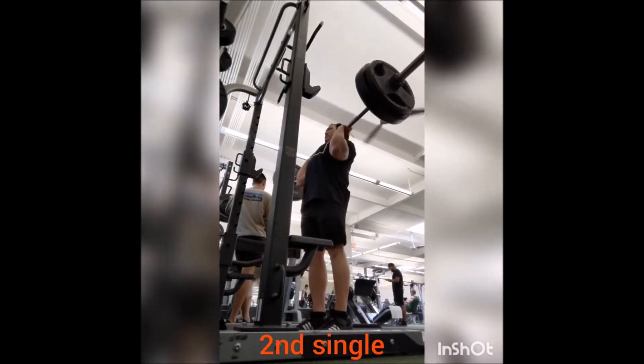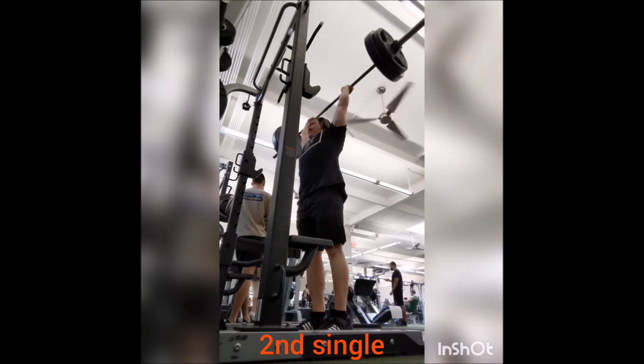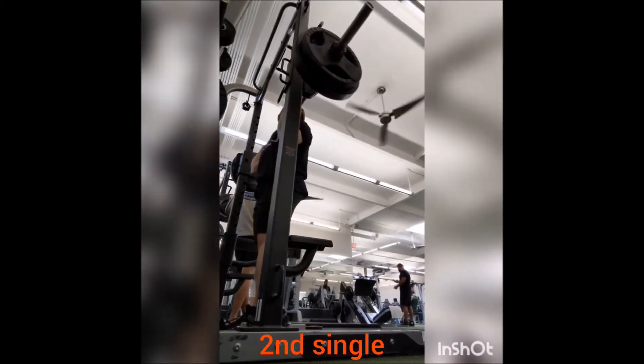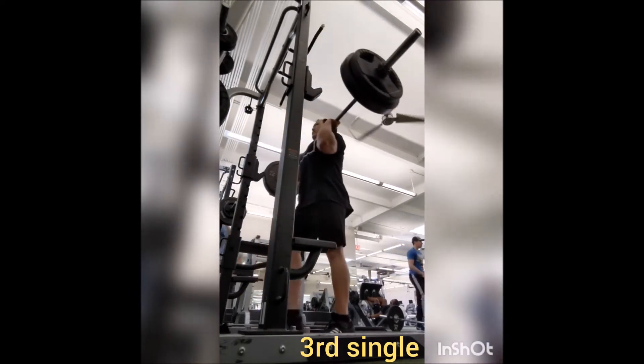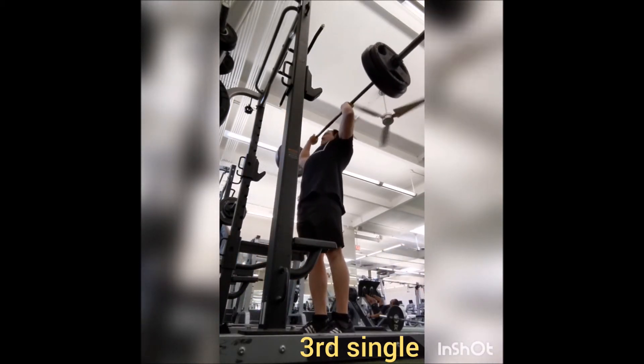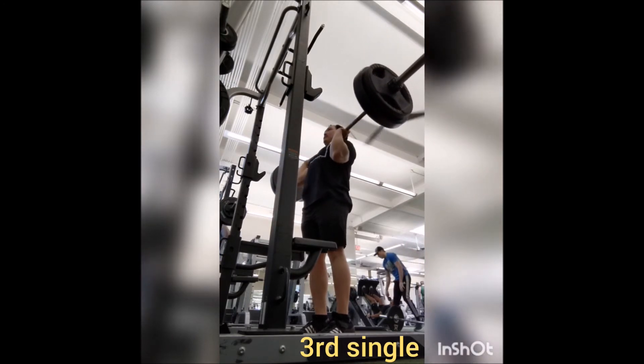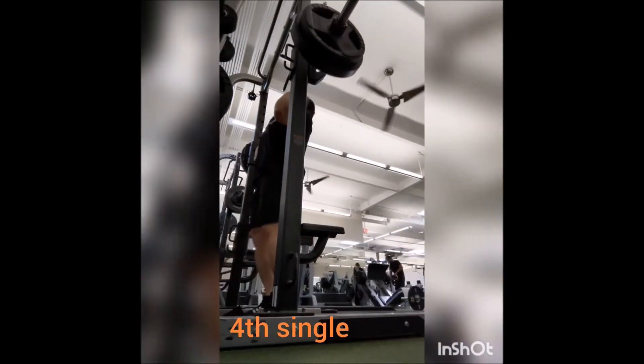Now for the press — for the most part it went as well as it should. 225 does feel comfortable and it should; that should not be anything special or unique. 225 should not be a challenge to me anymore, and it's not. But there is the fourth single up next where you're going to see a little bit of wavering with the bar path.